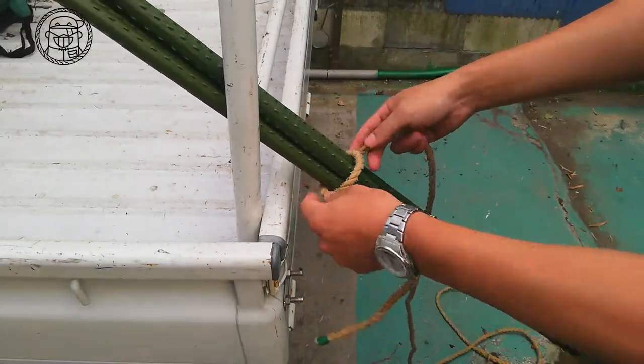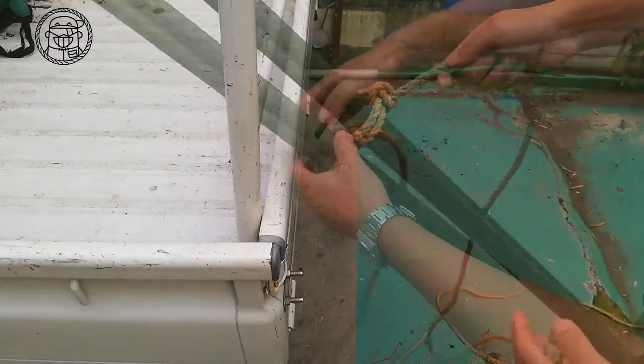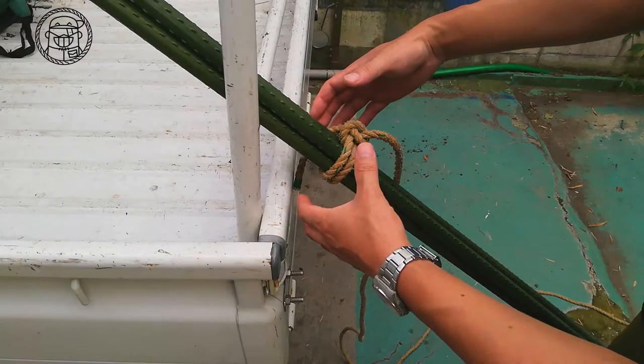In my case, I use this knot when bundling rods and the like. The rope is tightened by the force that tries to inflate inside.